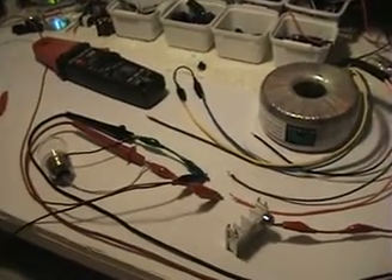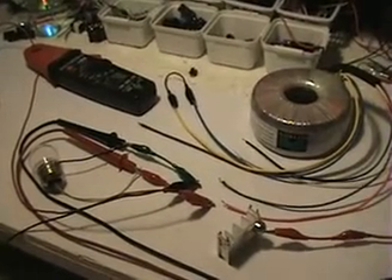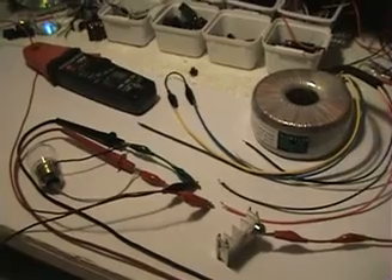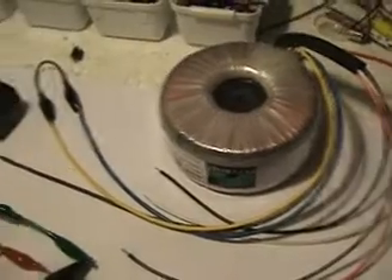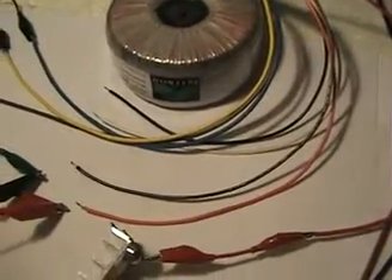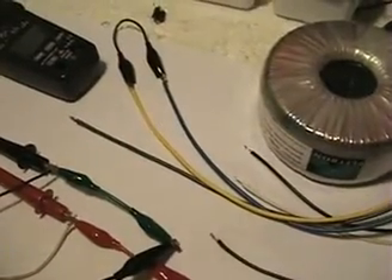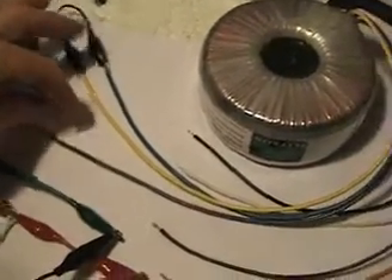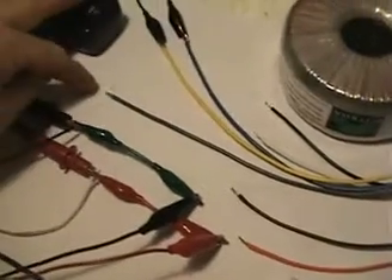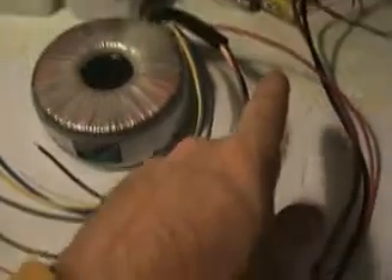Hi there everyone, as promised I'm going to demonstrate the most up-to-date stuff I have here on pulsing the neo magnet. What I've got here is a toroid transformer — a toroid with two 115 ins to 225 outs, and I've got the 25 here grouped together, so I'll be putting in my 12 volts on the other two leads here of the 25 volts in.